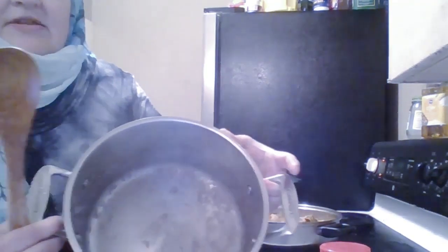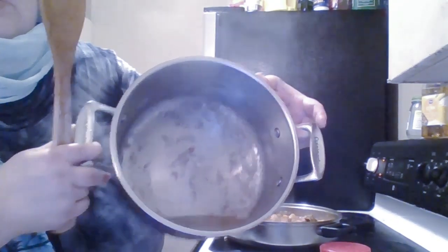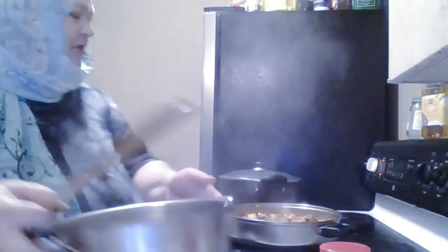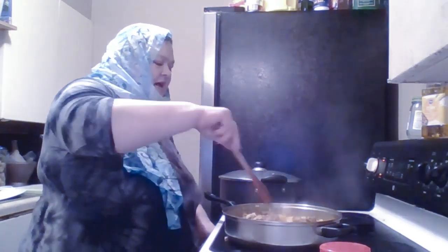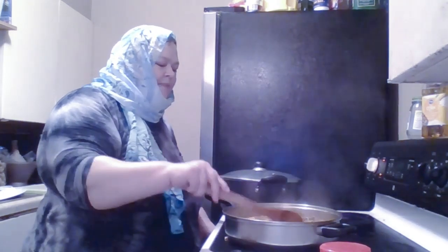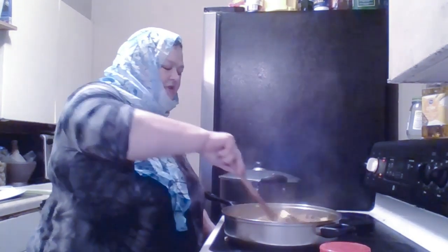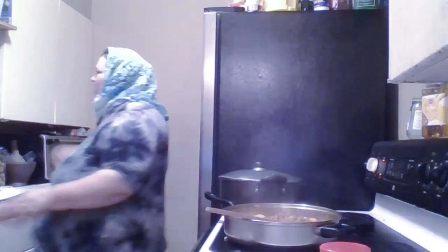I know a lot of Arab cooks will throw that away, but I'd like to give it to the cats — we have cats in the backyard and they get hungry too. Now I'm going to put a little bit of lentils in here to thicken the broth a little. My husband doesn't like it to be overly runny. So I'm going to put just a little bit, maybe half a cup of red lentils in here.